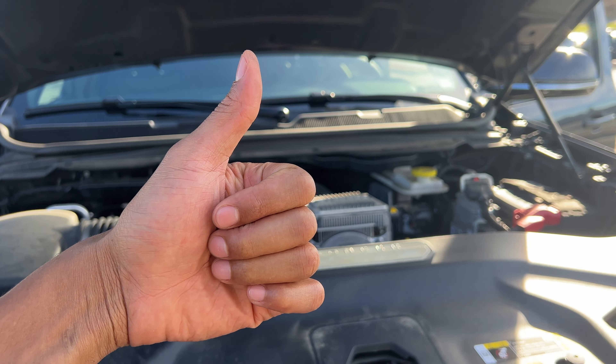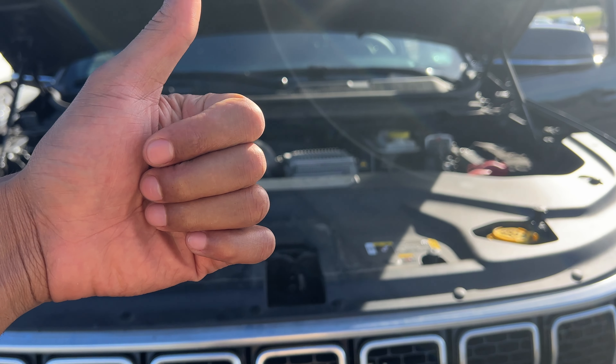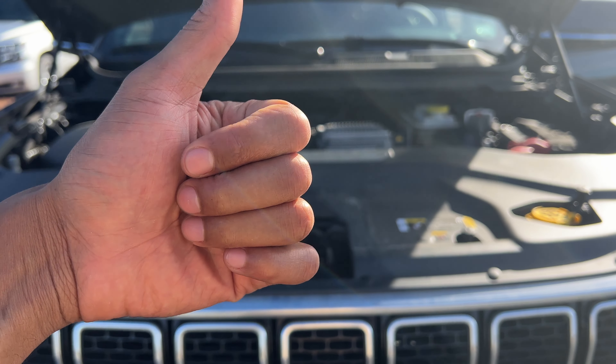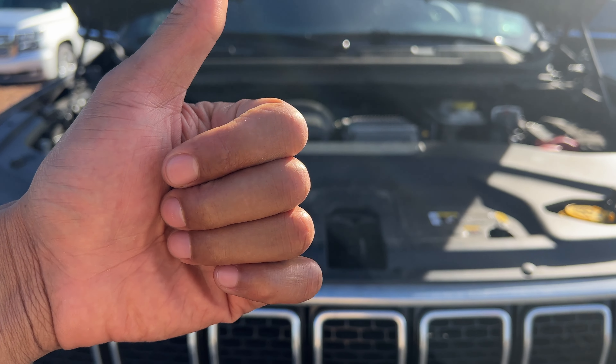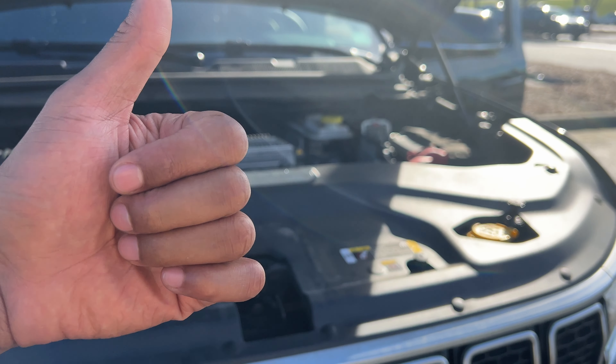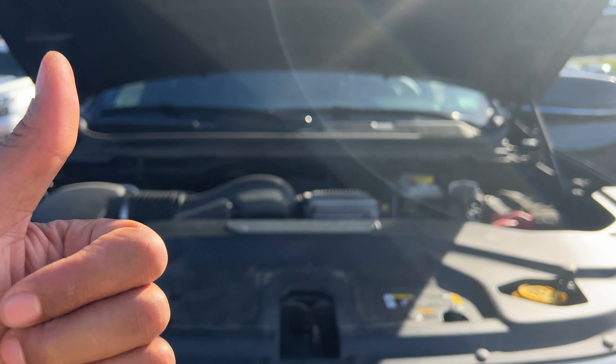Today I have a Jeep Wagoneer and I'm going to show you where oil is added in a Jeep Wagoneer. Before we get started, could you give me a thumbs up as well as subscribe to my channel — I'd appreciate it tremendously. I'm standing in front of the vehicle with the hood open.